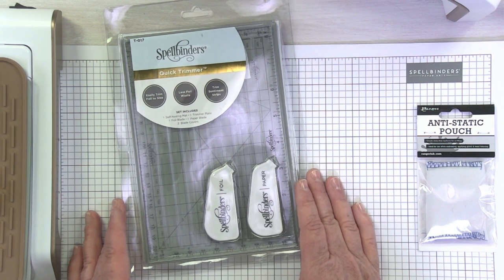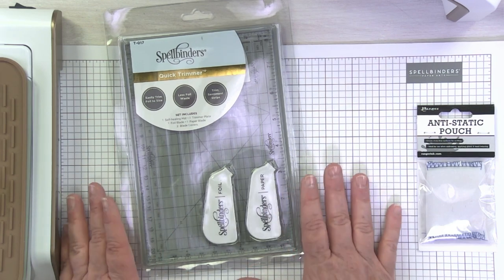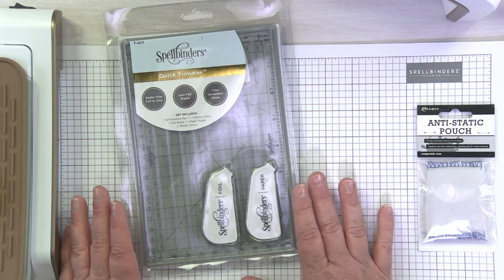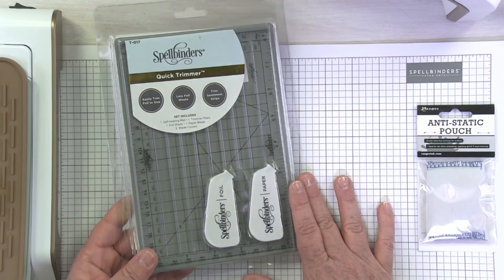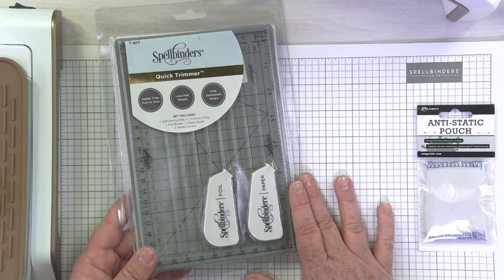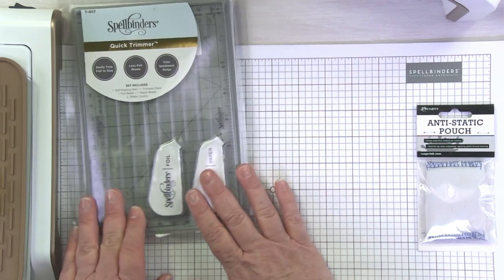You can also trim sentiment strips. It has two blades in it — a foil blade and a paper blade. We do have separate videos that talk all about the quick trimmer and how to use it, but you will see us using this in a lot of our glimmer videos. I wanted to introduce you to the quick trimmer and remind you that it is going to be really, really useful when you're doing hot foiling.